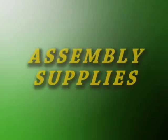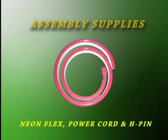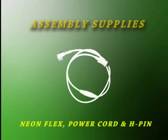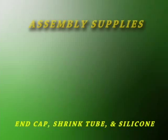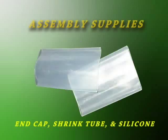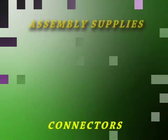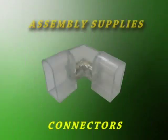Next you will need to gather your NeonFlex supplies: the Flex product itself, the power cord or power supply, the H pin or power pin. Also needed will be the PVC end cap, a heat shrink tube, and non-conductive silicone sealant. In some assemblies, various joint connectors may be utilized.